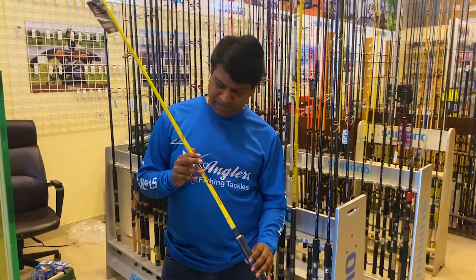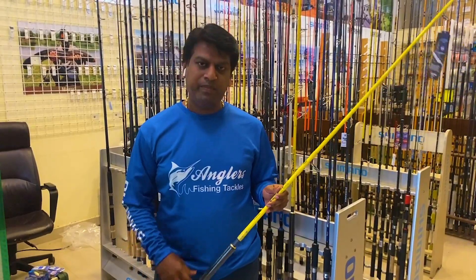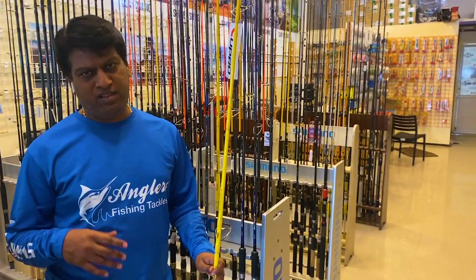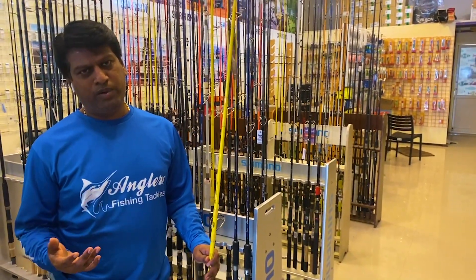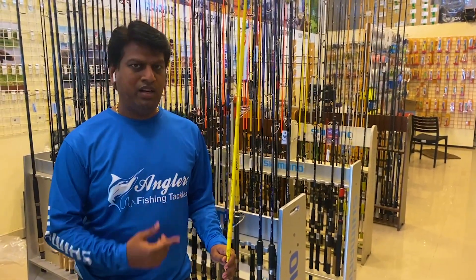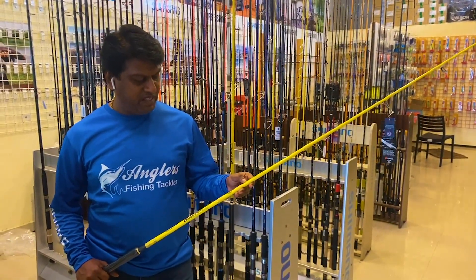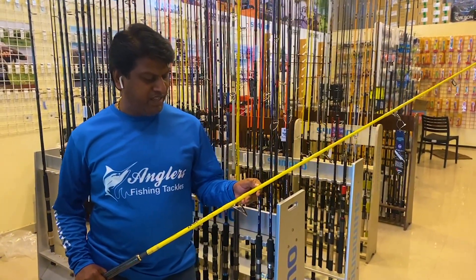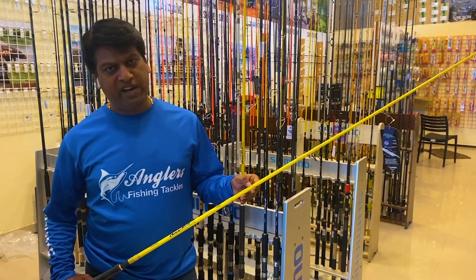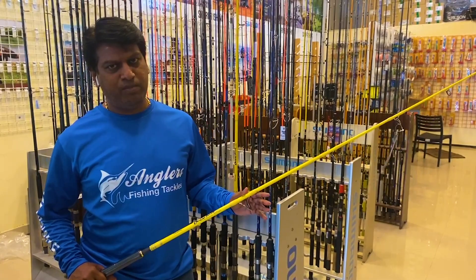Let's look at the U-Pro Ocean Blue model. This is a heavy popping rod, designed for offshore use. If you go out on a boat and use lures around 100 grams or more, you can use these popping rods. The length is 7.8 feet, with a PE line rating of 6 to 10, and a lure casting rating up to 280 grams.